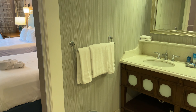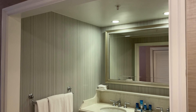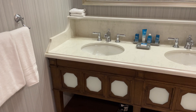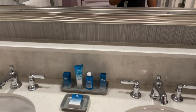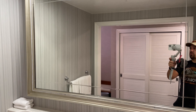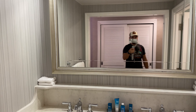Behind me is the bathroom area. You can see the entire area is open — there's no door or anything on the main part of the bathroom here. We've got a double vanity with a good amount of counter space in here as well as a little shelf up above to put your toiletries on. They've got the big mirror there and two recessed lights, but not a ton of lighting here in the bathroom area.